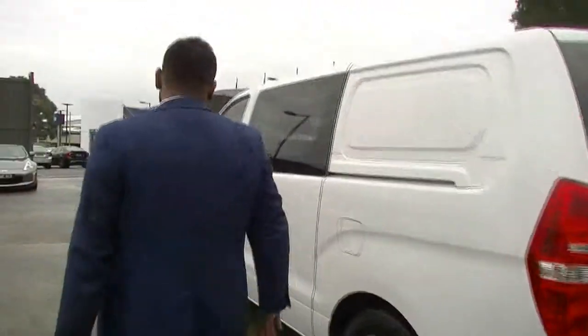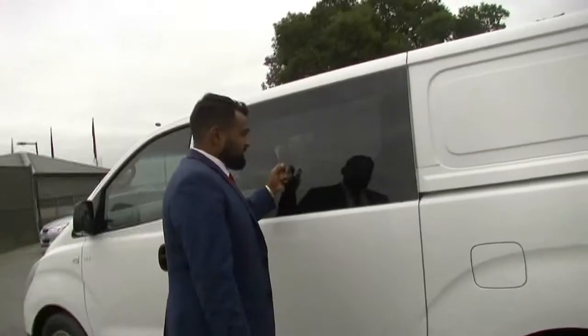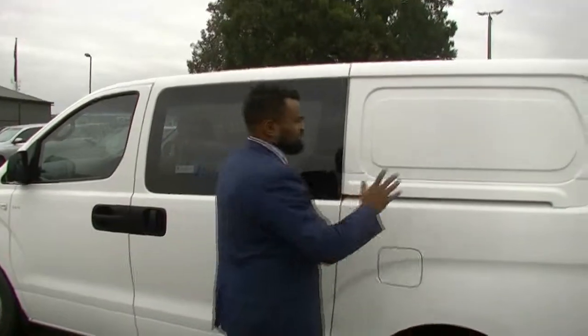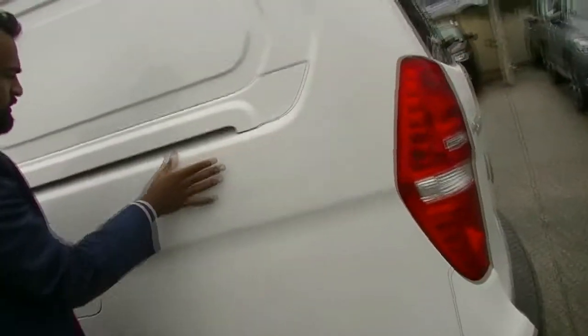Coming around now to the passenger side of this vehicle, unlike the driver side, this does have a window to see through — it is already tinted, which saves you from doing it aftermarket. No wear and tear as far as paint or any scrapes. There does seem to be a little scratch just along there from the door, but cutting polish should easily be able to get that out.